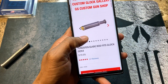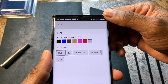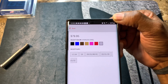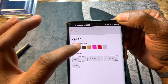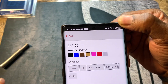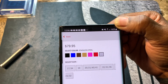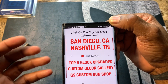Let's look at some of the different color options. Prices range from around $80 to $90 depending on what you get, and they have them for Gen 4s and Gen 5s. The color options include black, blue, flat dark earth, gold, pink, red, and stainless steel. Big shoutout again to Lenny and Dan for sending over this awesome product.